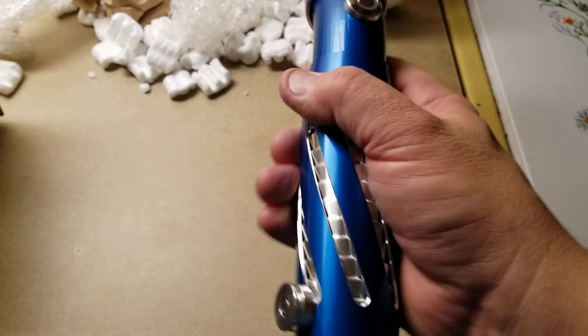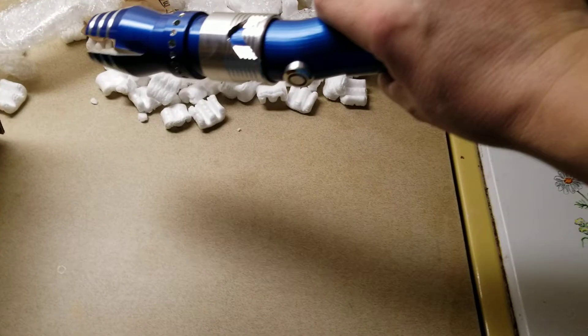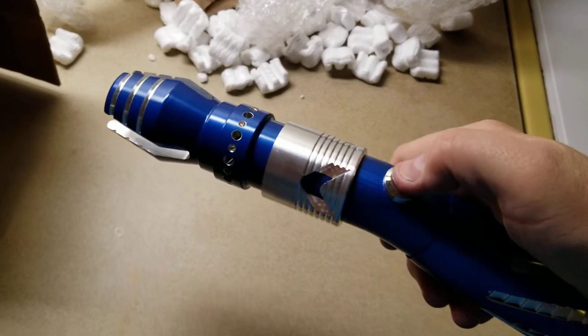Anyway, like I said, this is the Azure, which means blue obviously — the semantics. This is very nice. I thought it was going to be kind of bigger and more cumbersome, but this is really nice. I like this a lot. Let's see if it turns on.